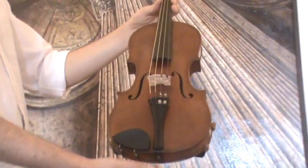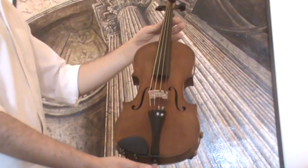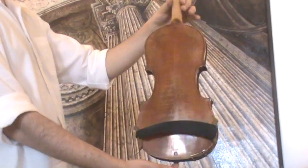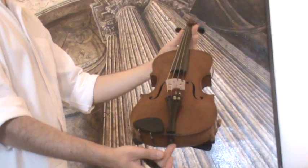Very beautiful old German Stradivarius violin, presumably around the 1920s to 1930s. The violin shows a nicely flamed two-piece maple back and a medium to fine grain spruce front.